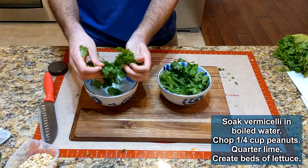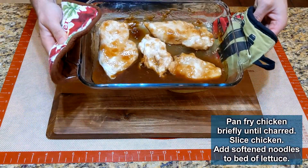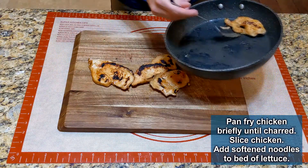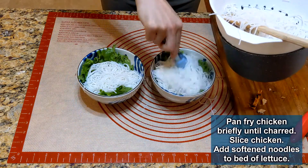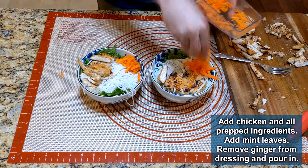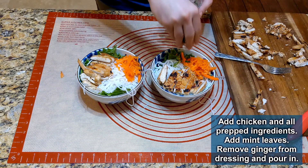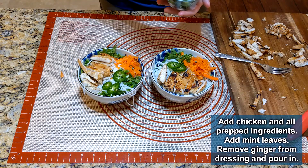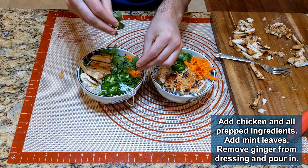Create a bed of lettuce in a bowl as a base. By this time the chicken should be cooked — take it and pan fry for two minutes to char it, then slice on a cutting board. To assemble, add vermicelli to the lettuce and top with the sliced chicken. Then add all of the prepped ingredients: carrots, green onions, jalapeño, cilantro, mint, peanuts, and finally the prepared dressing.